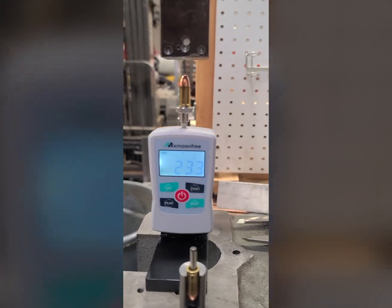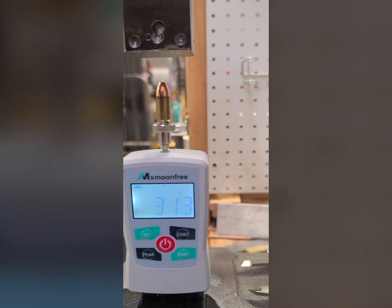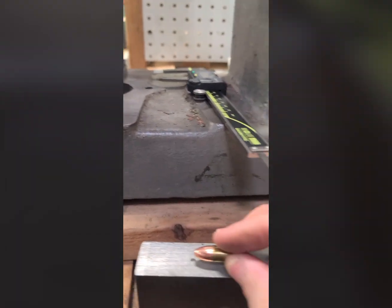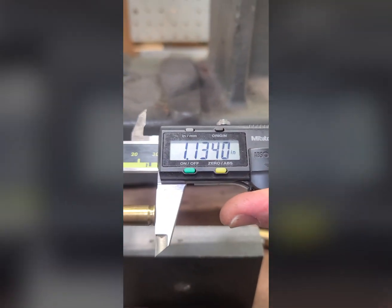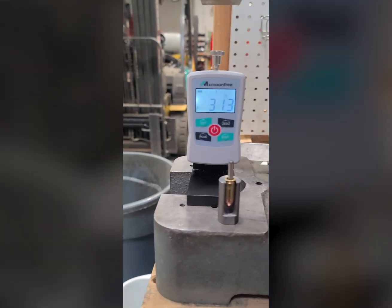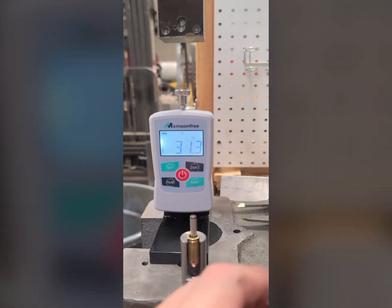Again, there is no crimping on this. Let's go down here, touch it off, go to 30. That's 31.3 pounds. So we moved at 31.3 — we had four and a half thousandths worth of movement.